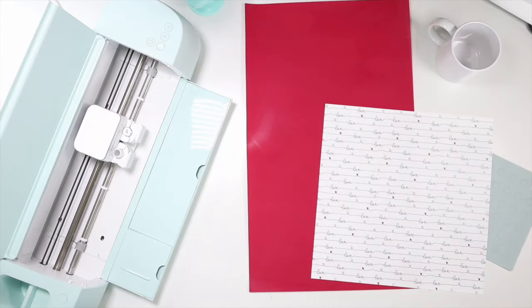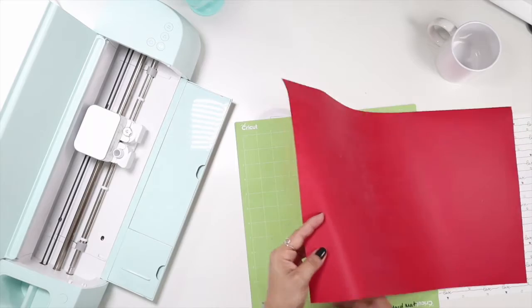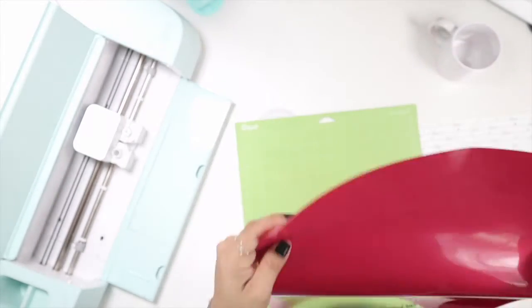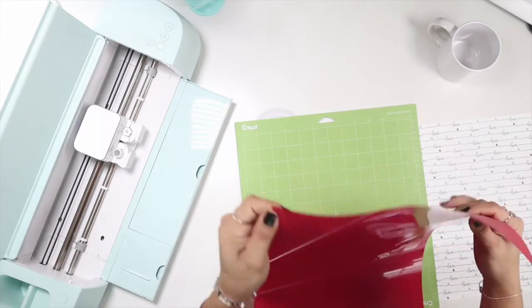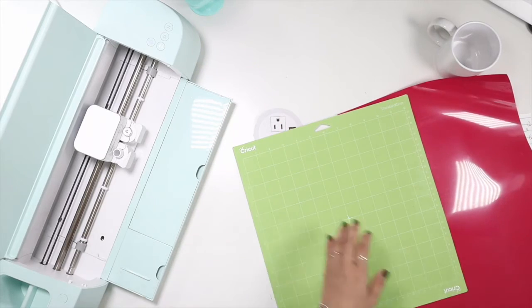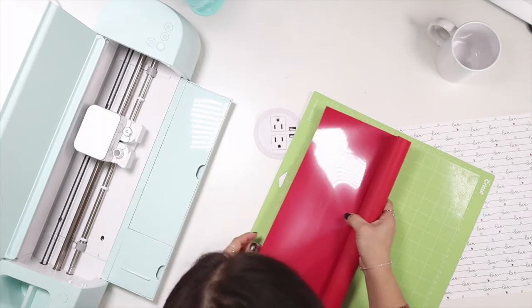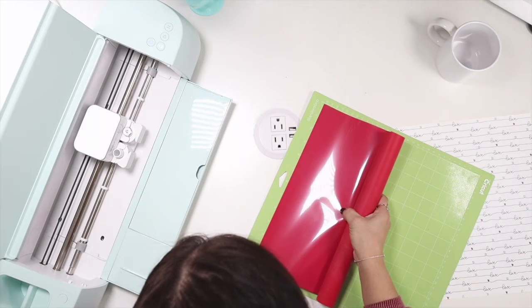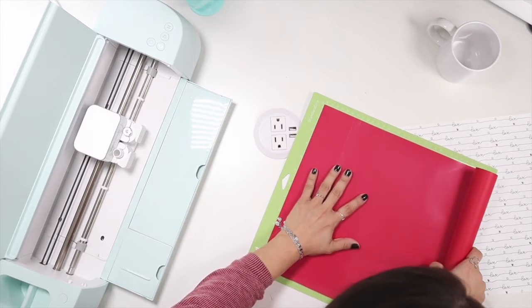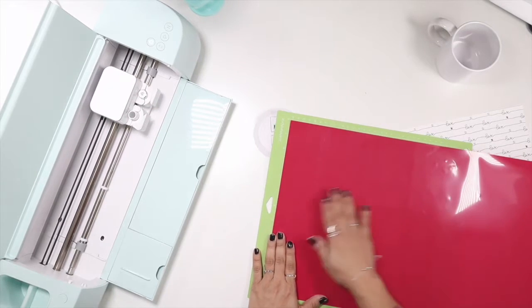For placing the HTV on the mat — there's a matte side and a shiny side. You want to put the shiny side up on the mat. I'm rolling it on and placing it, then clicking continue in Design Space. We're doing everyday iron-on with low pressure for this one. The machine has finished updating and we're ready to cut.